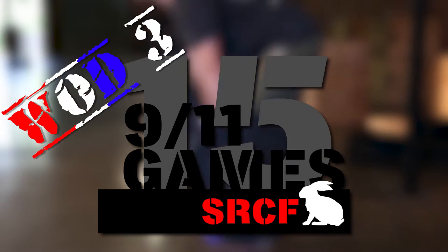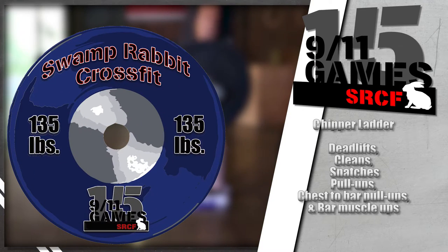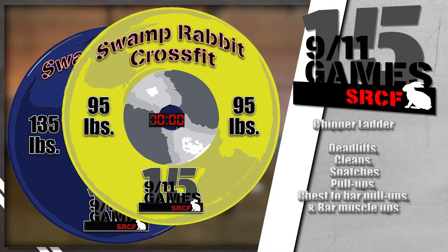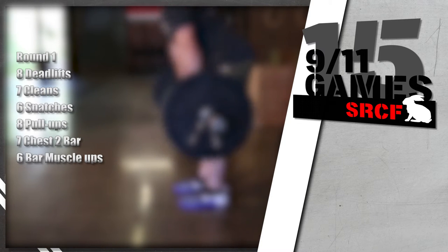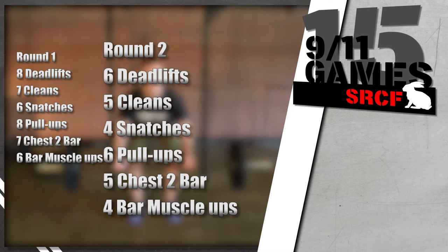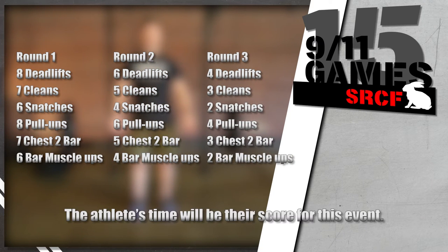The 9-11 Games Workout 3 is a chipper ladder of deadlifts, cleans, and snatches, and pull-ups, chest-to-bar pull-ups, and bar muscle-ups. The men's bar weight is 135 pounds; the women's bar weight is 95 pounds. The time cap is 10 minutes. At the start command, athletes will perform eight deadlifts, seven cleans, and six snatches, followed by eight pull-ups, seven chest-to-bar pull-ups, and six bar muscle-ups. That series will continue for rounds of six-five-four and four-three-two repetitions of each triplet.